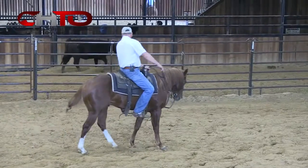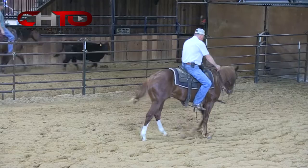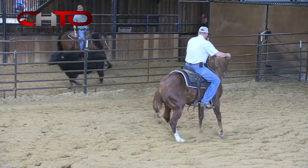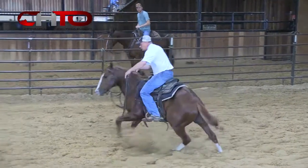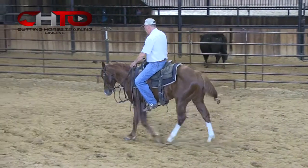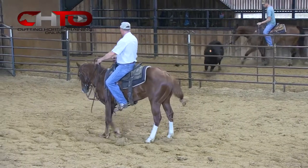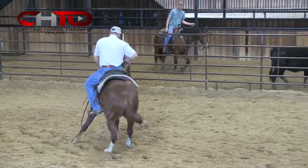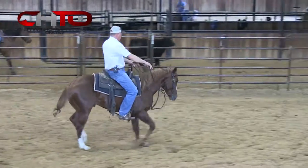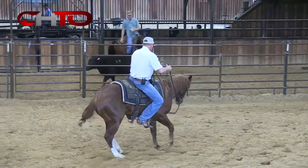Like that time right there, he didn't have his hind foot in the right spot and he didn't come through there very clean. One thing I don't want to do is pull him through the turn. I want that cow to pull him through the turn, because if I pull him, most likely my timing's not going to be right. But if I let that cow pull him and let him initiate that turn, he's going to get his feet in the right spot.